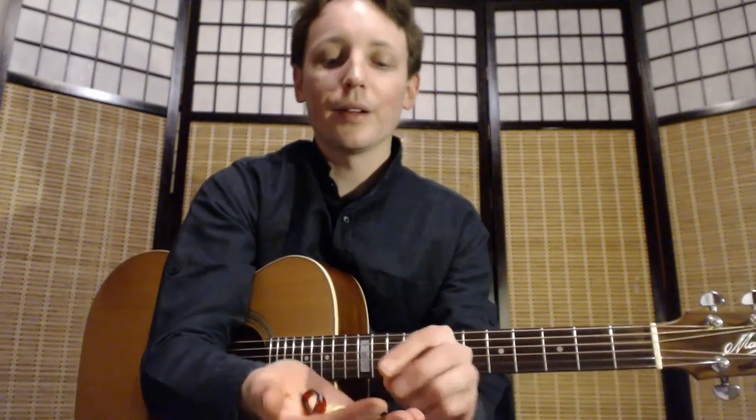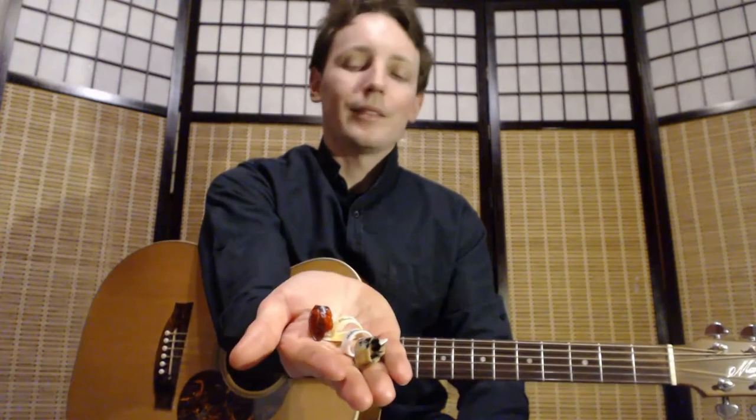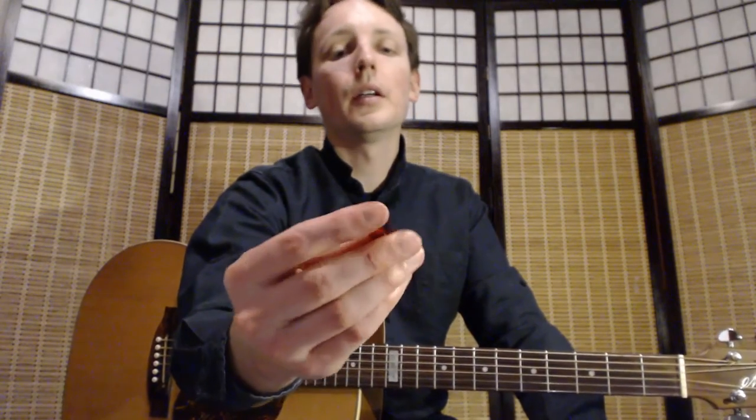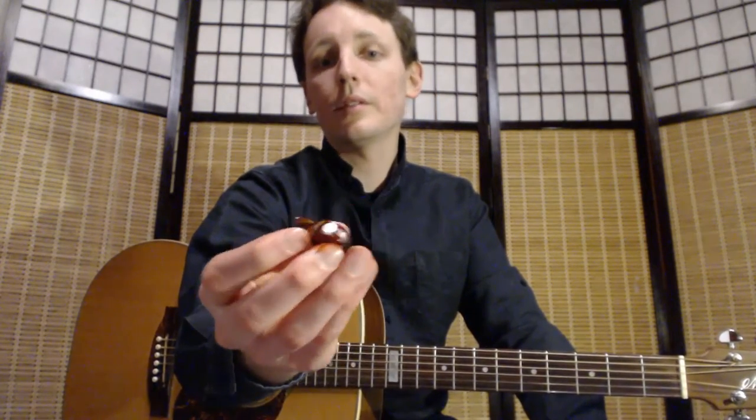I myself use medium-sized thumbpicks and usually I play with Dunlops. They are made in different colors. But depending on your thumb size and on your preferences, you may try different sizes or different brands. I also use Planet Waves from time to time, also medium, which is a very nice thumbpick as well.